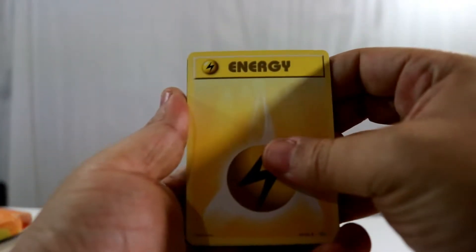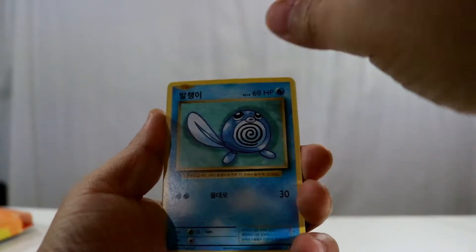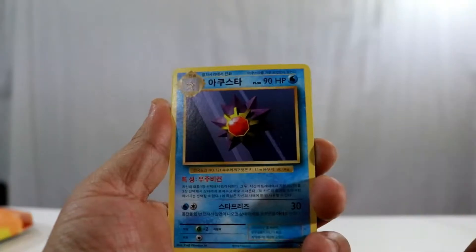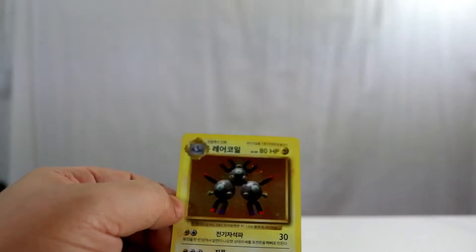Here we are on our last pack. Maybe we'll get a GX, maybe not — I'll be cool with another holo Charizard if that's how it plays out. As usual, let's hope for some last-pack luck. Starting off with an electric energy, Growlithe, Kakuna, Pikachu, Poliwag, Diglett, Professor Oak, Starmie, a Pokédex, and a holo Magneton!